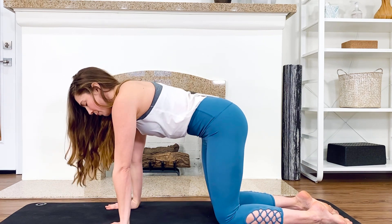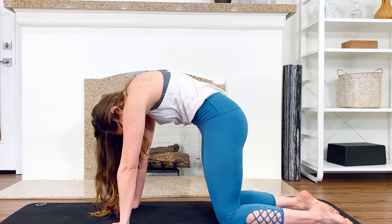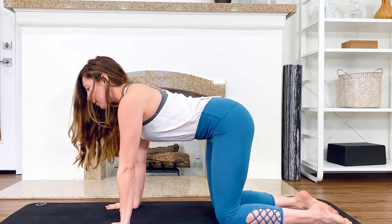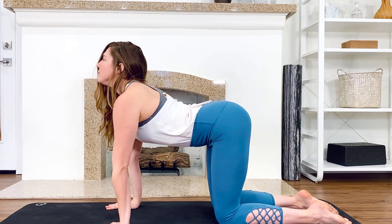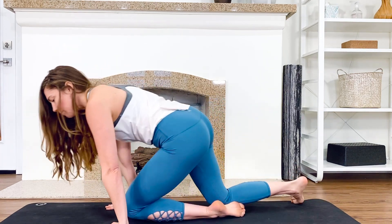One more like that — pressing and rounding, and then going the other way. Then find a happy medium from there.